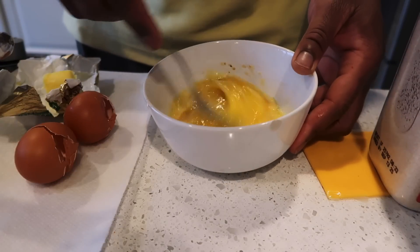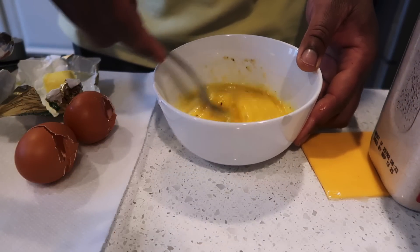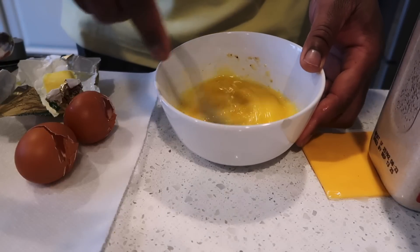Ladies and gentlemen, this is how I make my eggs — this is with game at its finest.